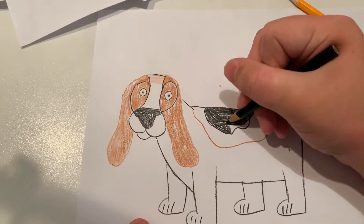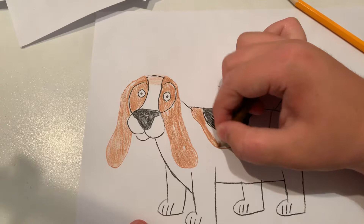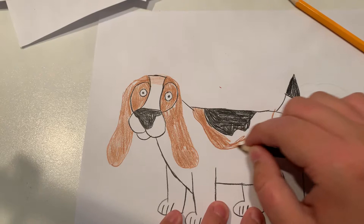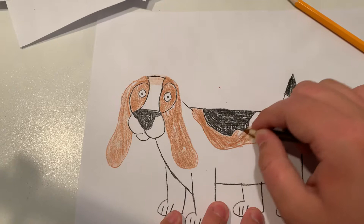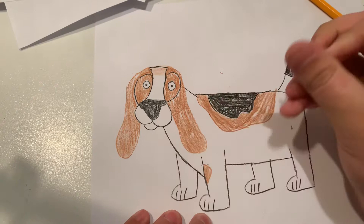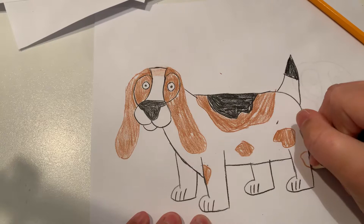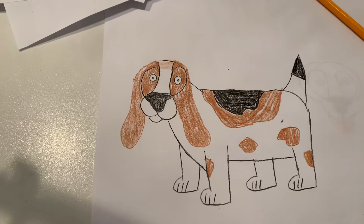Actually let's make this spot bigger, and now let's make some brown — let's color in this brown spot. Now let's make some spots on his legs and around his body too, because basset hounds do have a few spots on their bodies.